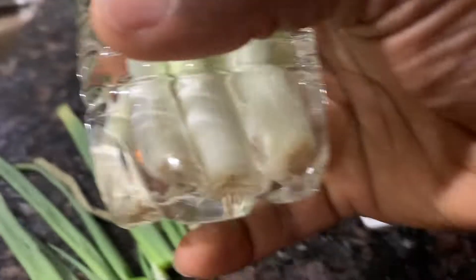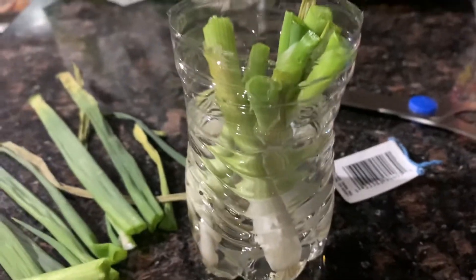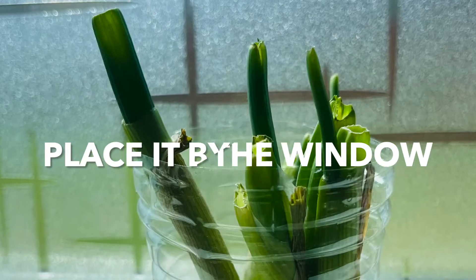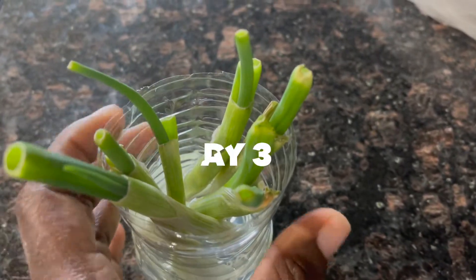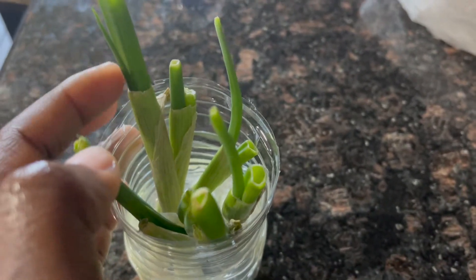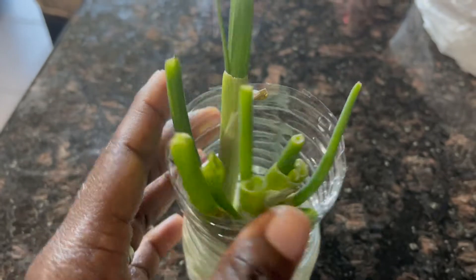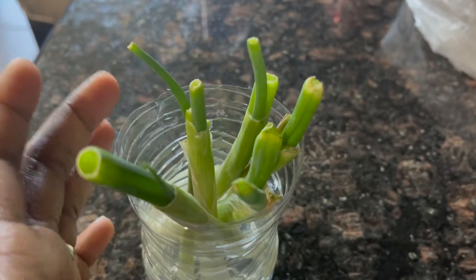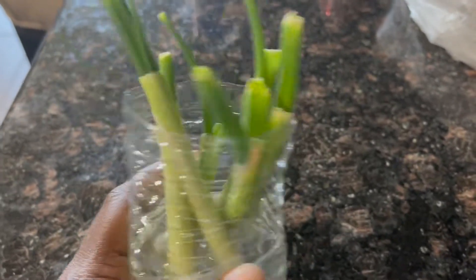I'm gonna show you what it's gonna look like after — and that's as easy as that. Guys, as you can see, this is the third day. Look at this — new growths coming up! And the roots are getting longer. I'm still gonna leave them for maybe two or three more days before I transplant them.